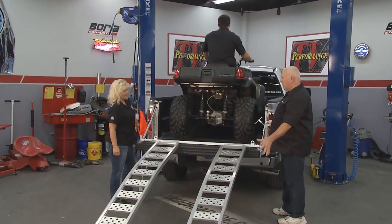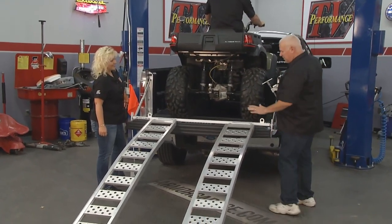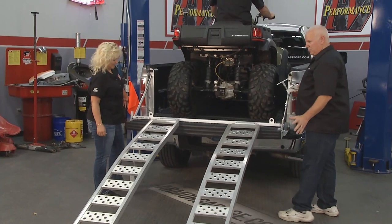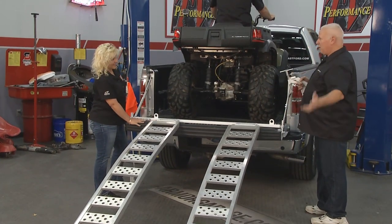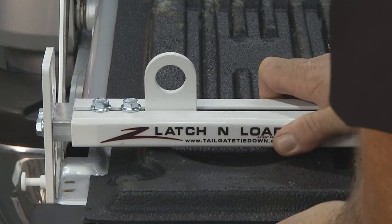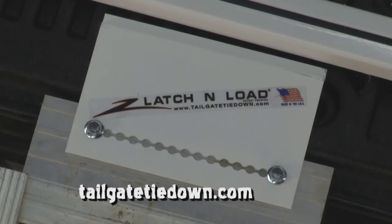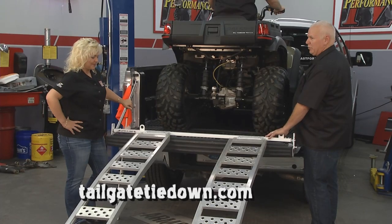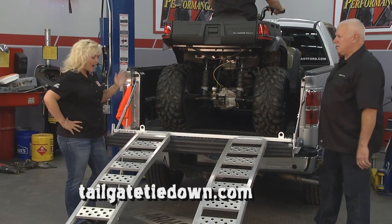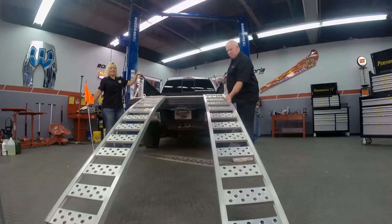Now you don't have to worry about the ramps falling off the back of a pickup. You're not spending time trying to tie them off anywhere on the truck. You've latched them to the latch and load, so it goes in securely — it doesn't come off. You don't have to worry about them falling off the back of your truck. This tool is completely made right here in the United States — that was one of our goals when we came up with the idea. Find out more at tailgatetiedown.com, and we'll have more for you up next here on Performance TV.